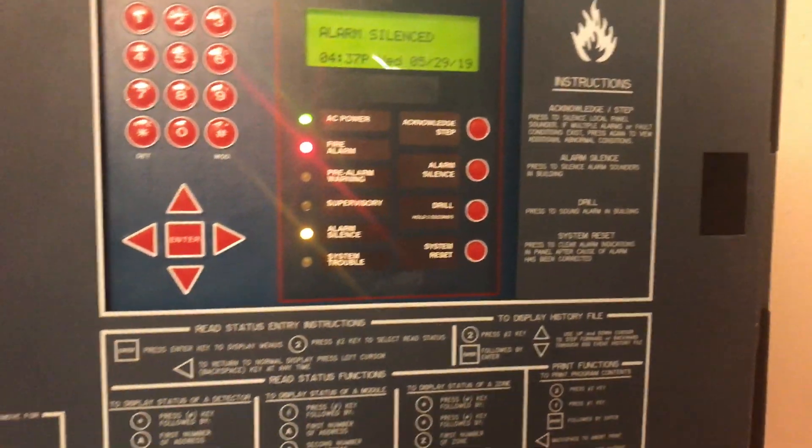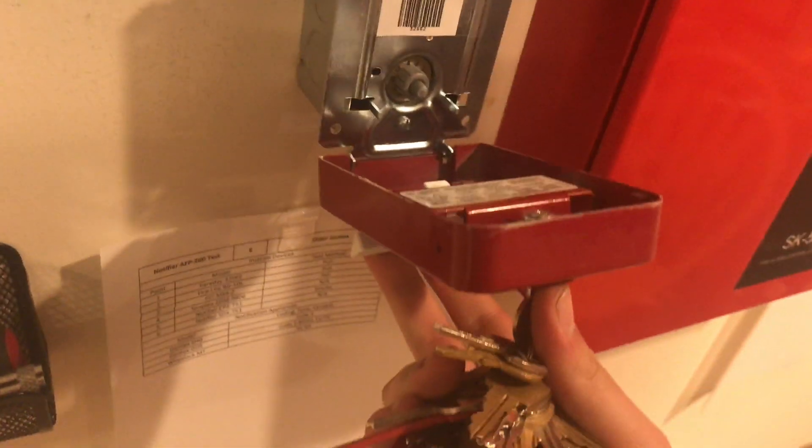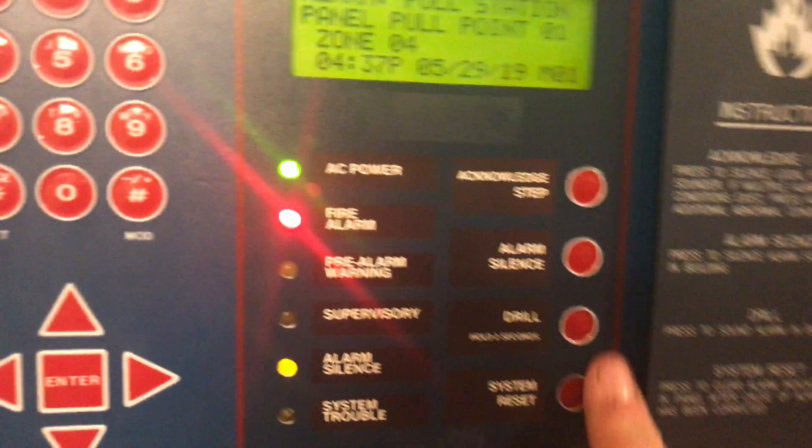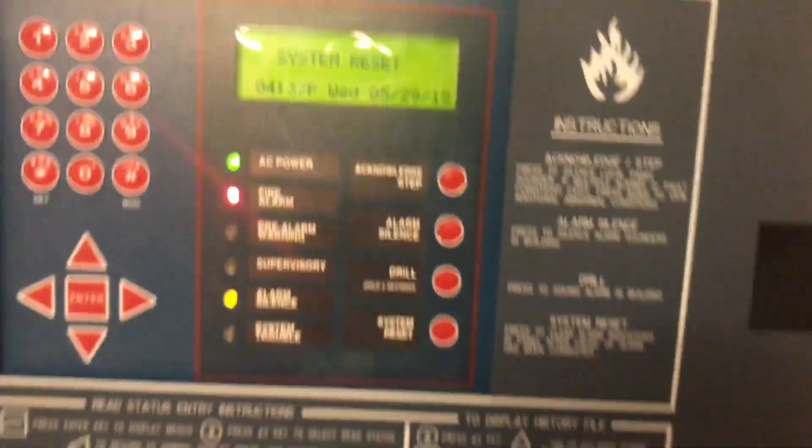We'll silence the panel — the fan continues to go and the strobe continues to flash. We put in our Faraday key and reset the pull station: open it up, push the lever back in, close and lock again. Then we do a system reset and move on to the next pull station.